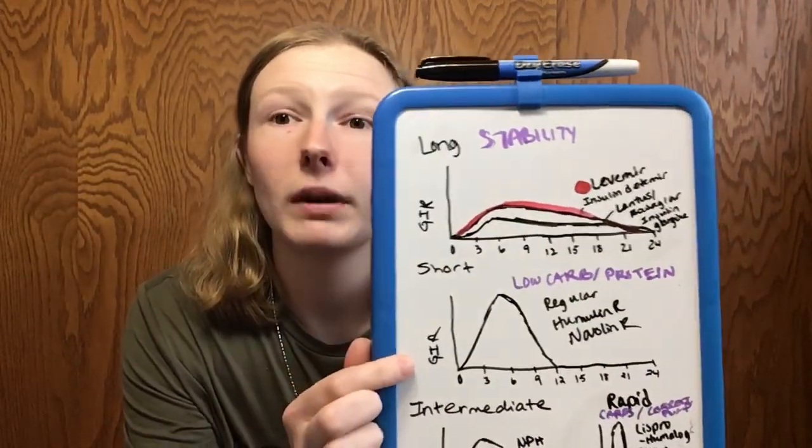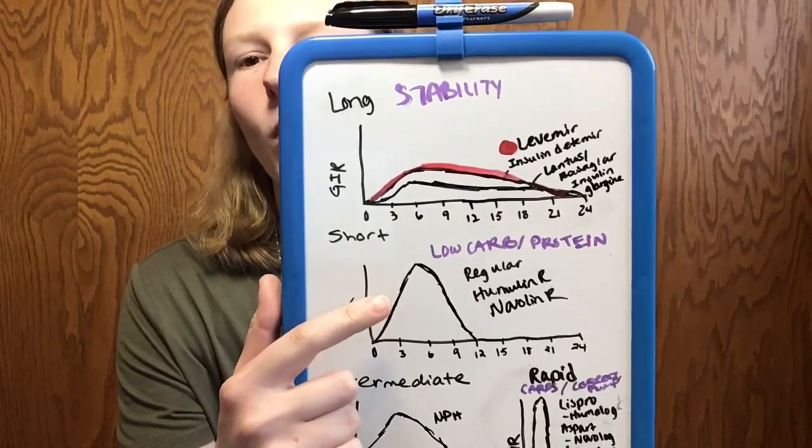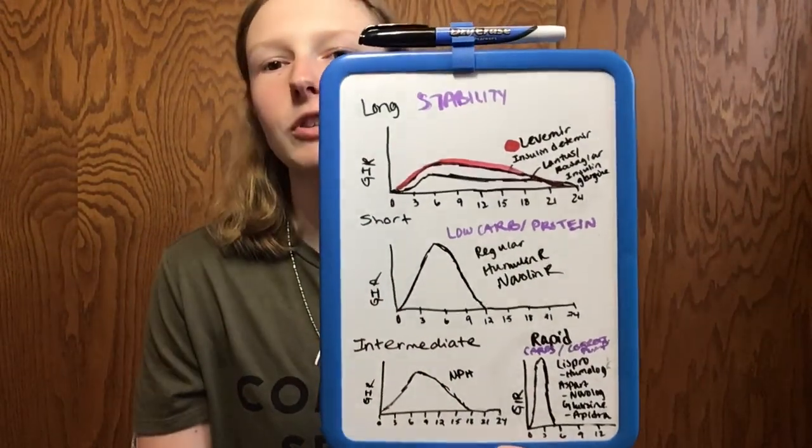Now we're going to look at regular human insulin. This is what they typically use when you're in the hospital in DKA. This is also the insulin a lot of low-carbers use, or people that follow Dr. Bernstein's regimen, and what people use if they cannot afford rapid acting insulin. However, regular insulin takes quite a while to peak action-time-wise — probably between four to six hours — and by 12 hours it's completely out of your system. Things like Humulin R and Novalin R fall here.